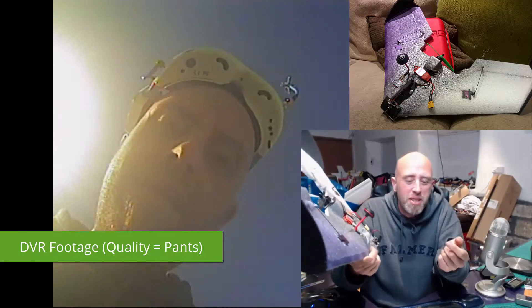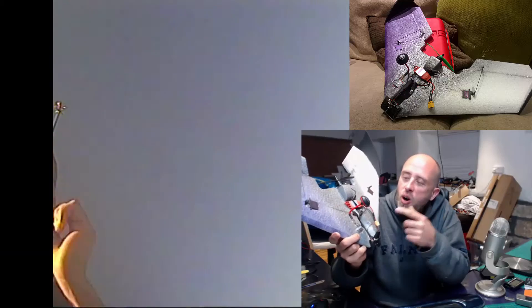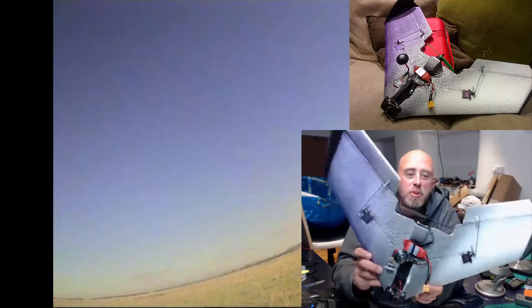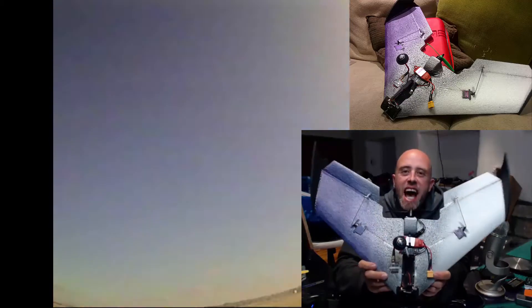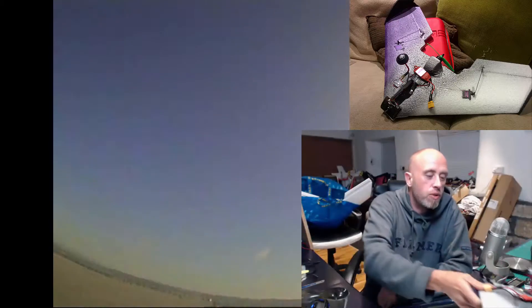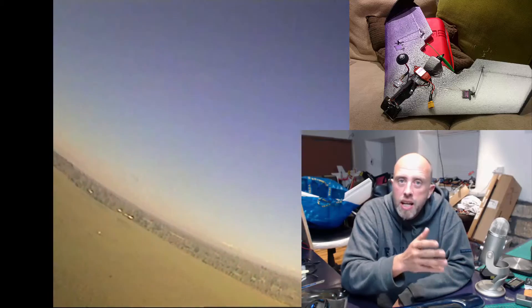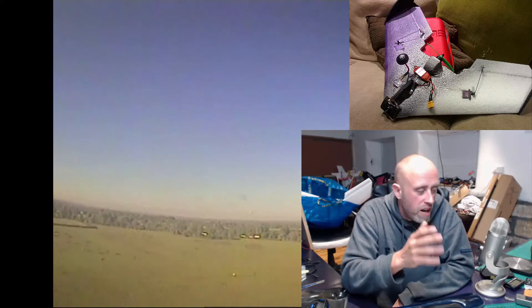Hi, I'm Matt and welcome to this episode. We're going to be talking about the Hornet FPV flying wing. This little thing is absolutely mint. In the background you can see some FPV footage from the weekend, and that footage was taken using the Hornet flying wing — what a brilliant little model.